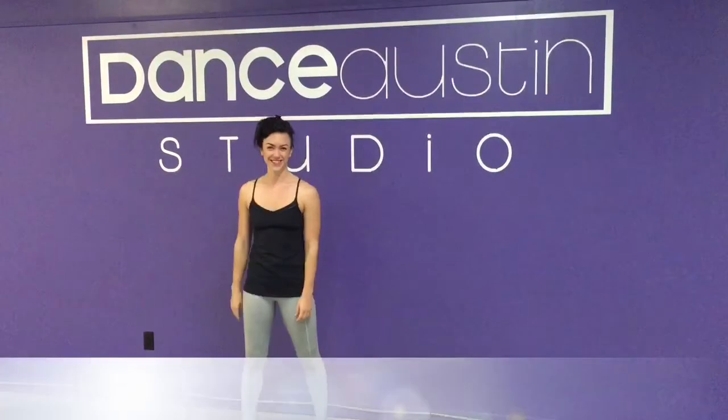So join me on Saturdays at 11 a.m. at Dance Austone.